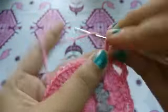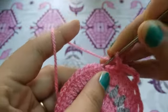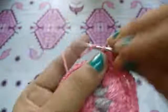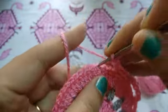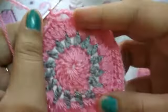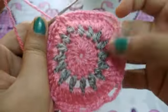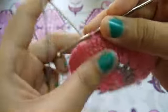Now chain two — I will repeat the previous pattern — chain three, chain two, chain two, chain five, and in this way I will complete this row. I completed all these loops in this row. Now I will switch to the gray thread.